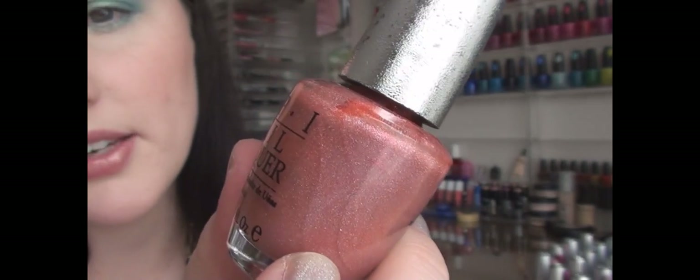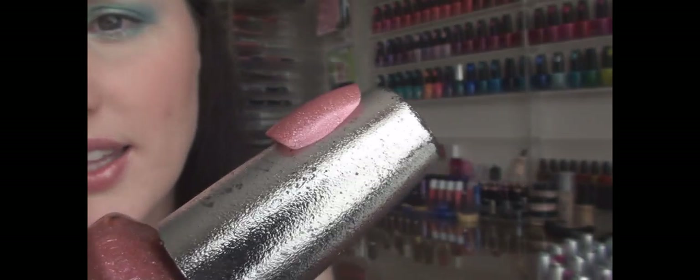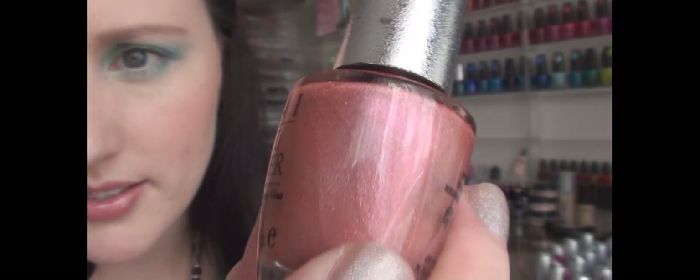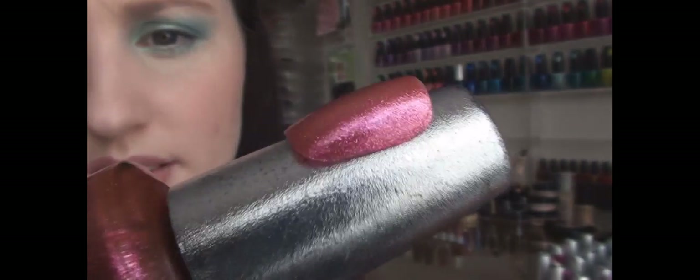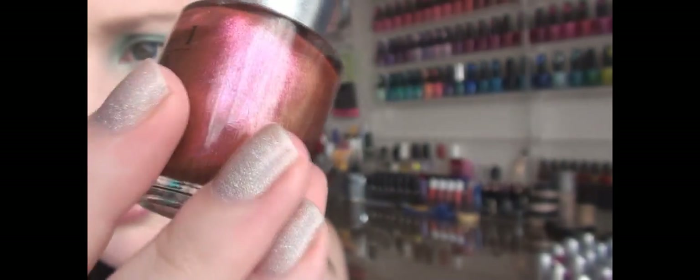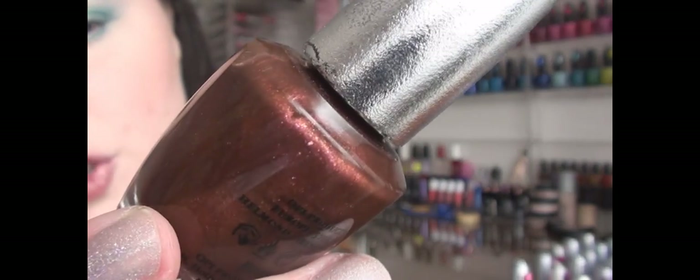This color is sort of like an apricotty pink color called Reserve, with silvery glitter in the pink base. This color is called Perfection — it reminds me of oil sitting on top of water in puddles on the road. Mainly you get like a greeny kind of shimmer to it. This color is called Jewel.